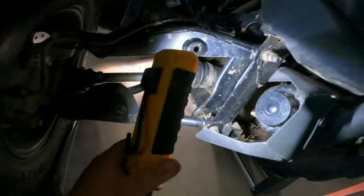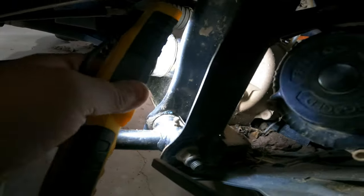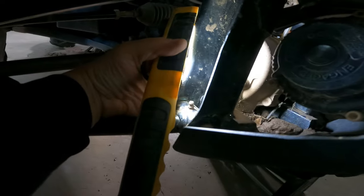So the front one — it's kind of a pain to see here. I don't really know if we can get to it real good. I might be able to see it right around there. Anyways, it's an Allen key head. Maybe underneath here.